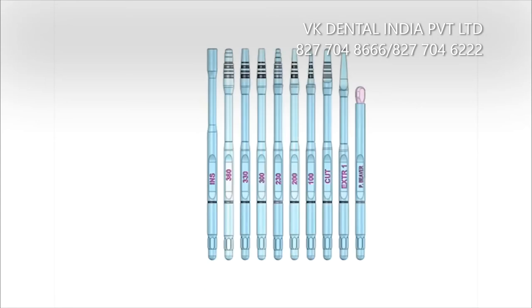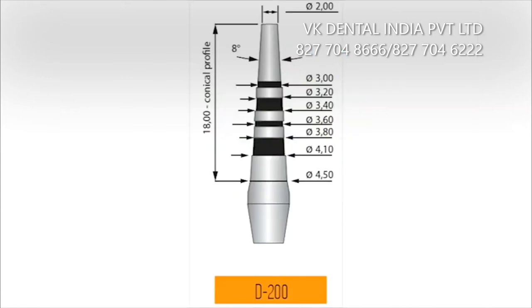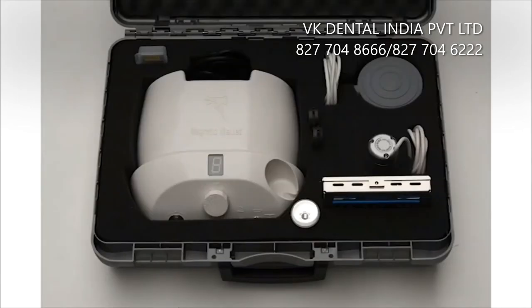All the surgical instruments except for the beaver and the extractor are laser marked to show the difference in depth, making the check easier during surgery. The standard kit also includes one spare silicone cap with one spare ring nut, two wrenches, a container with two blades, and instructions for manual use.